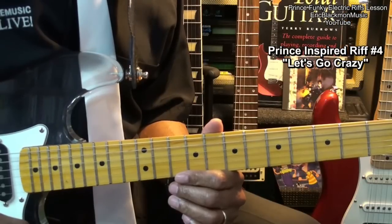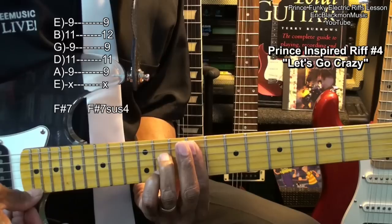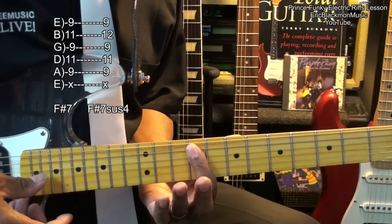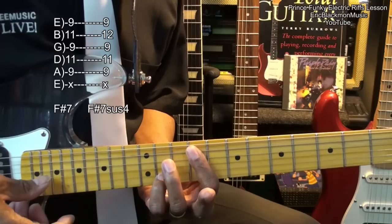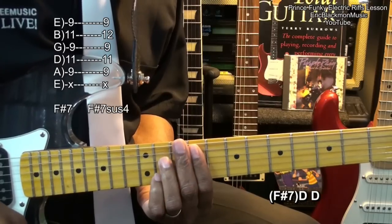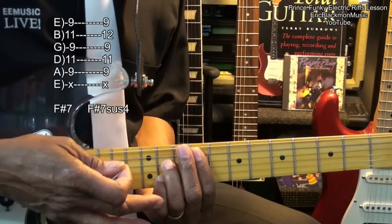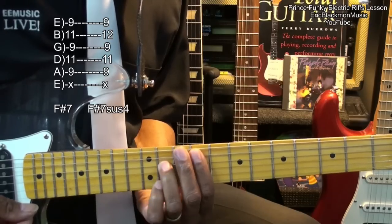In order to play that riff, we're going to have to go up to an F-sharp 7 chord here. That's at fret 9 — we're barring all the strings below the low E string. We're going to bring in the pinky to the B string fret 11 and bring in the ring finger to the D string fret 11. We're going to get an F-sharp 7 suspended 4 by simply raising the pinky to the 12th fret. So we've got this.